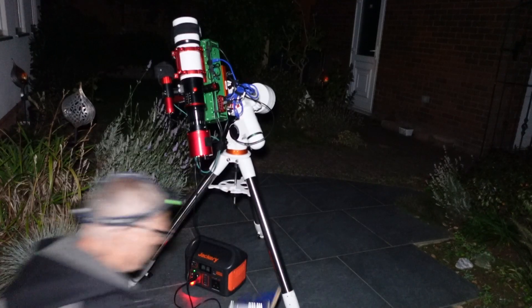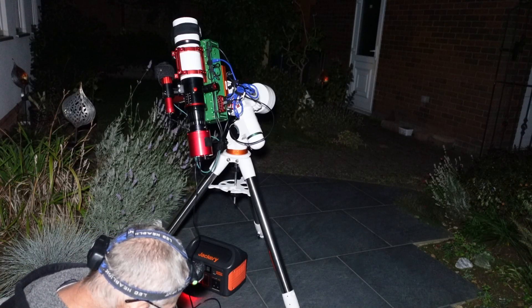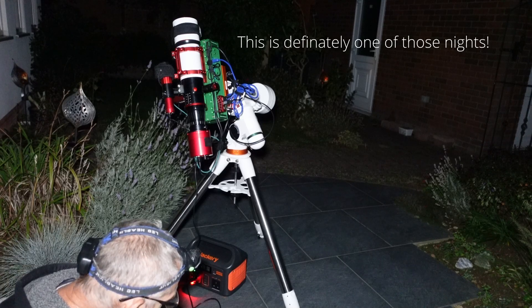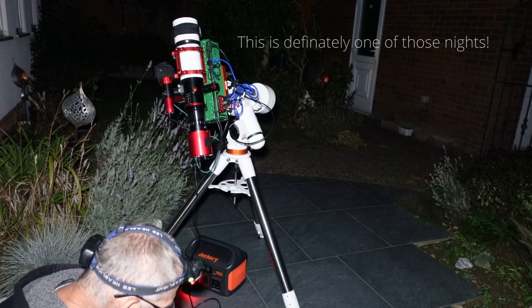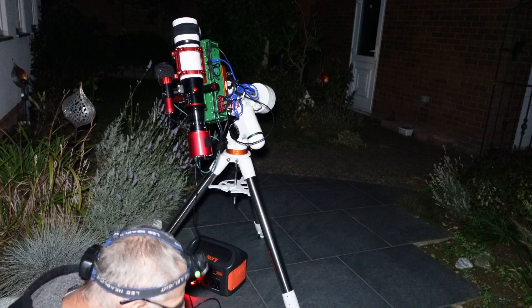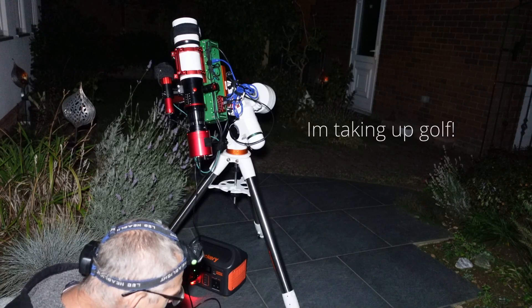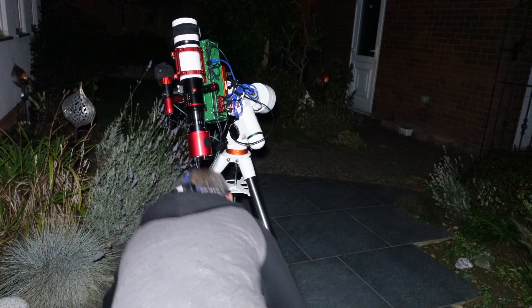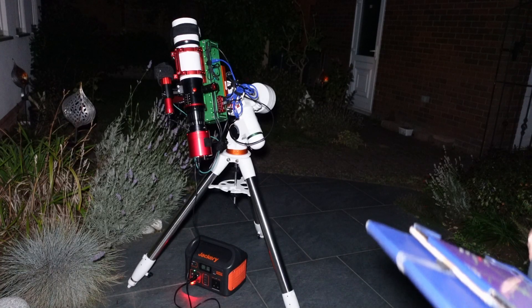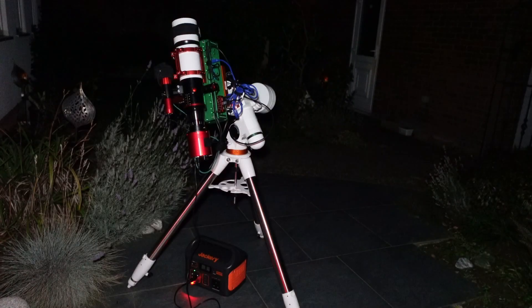Let's have a look where we are — how's the guiding doing? It's not playing ball tonight. It's not guiding. Star lost — we'll start again. Yeah, it's definitely playing up a little tonight. I have a feeling this is going to fail again. Don't really know why. I'm going to stop it — it's not happening. West at 50, that's ridiculous. I'm going to have a little fiddle with this and see if I can sort it out.